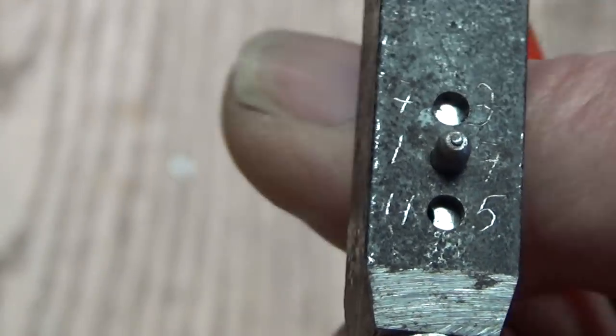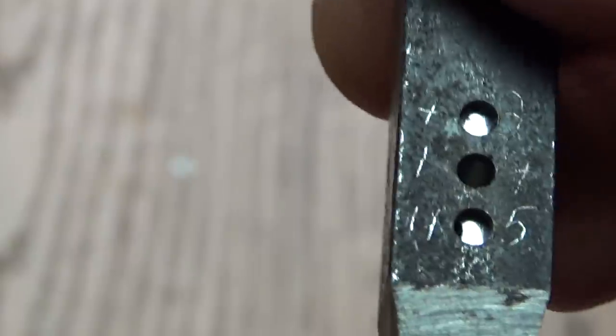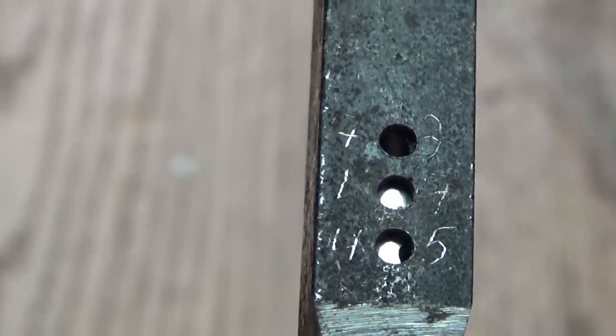It can be adjusted to 73 degrees or 45 degrees. Let's change the cutting angle — off with the pin and rotate the shaft to 73 degrees, and then in with the pin again.